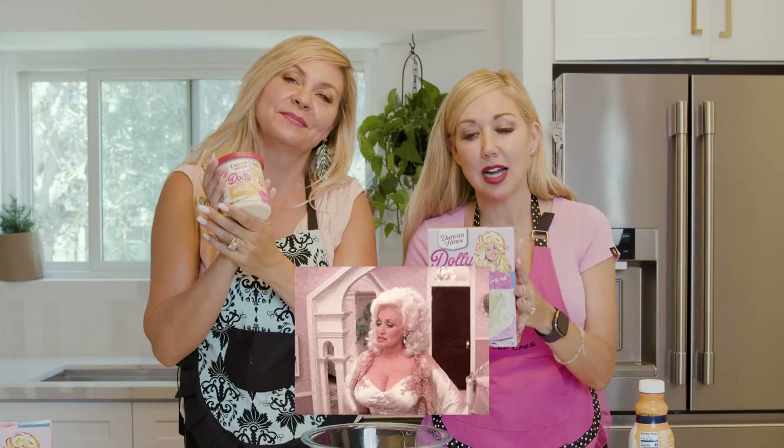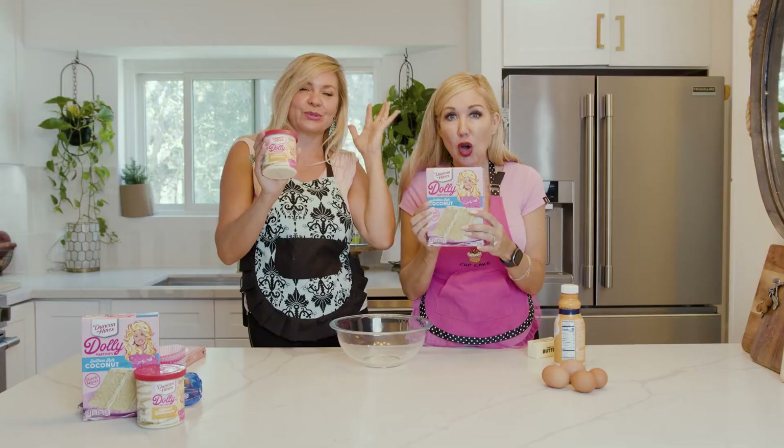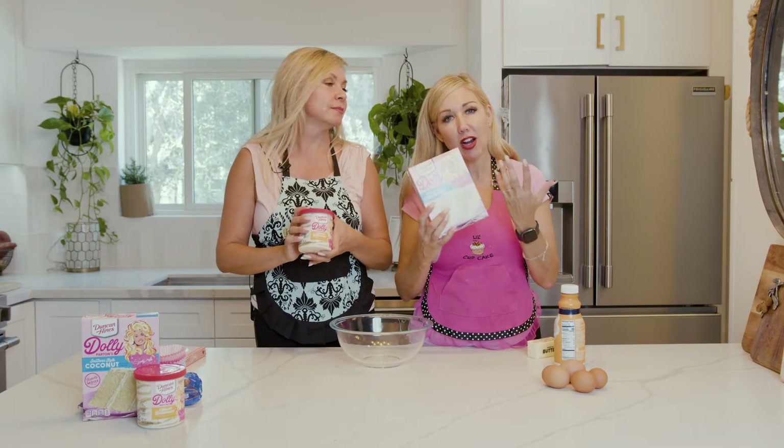She has her own Duncan Hines cake mix. This one is southern style coconut and buttercream. You're welcome. I thought this would be a momentous occasion for us to cook our idol's flavored cake.